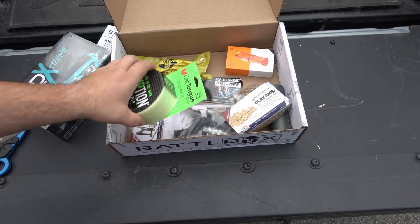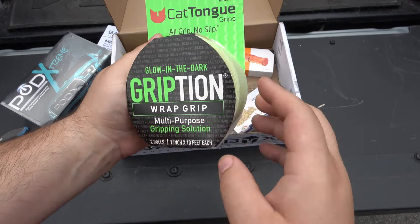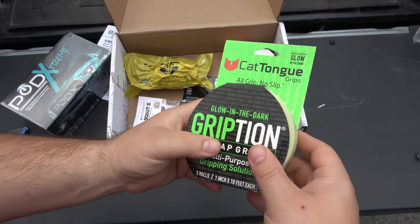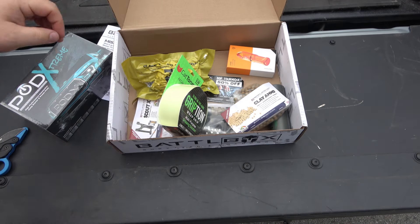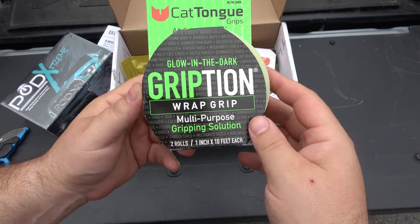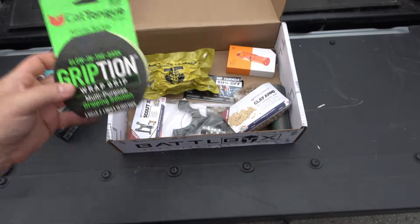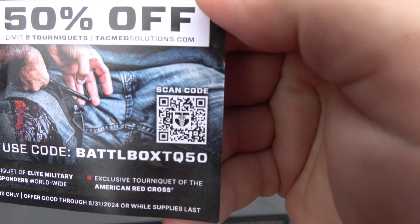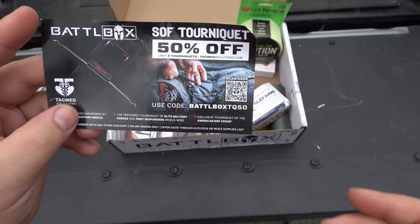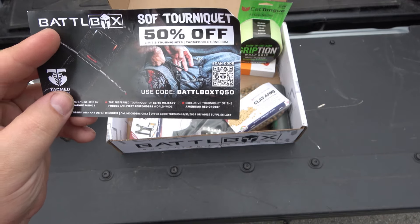Cat Tongue grip tape — I've actually seen this before, but I haven't seen the glow-in-the-dark version. This stuff is awesome. We've gotten it in a previous box where it was just clear, but the glow-in-the-dark is actually kind of cool — I dig that. There's also a little coupon code here: battleboxtq50 for 50% off a soft tourniquet.